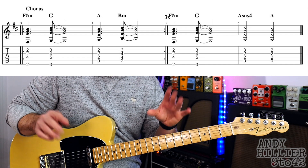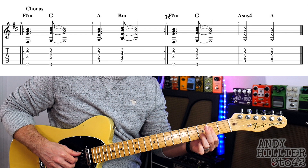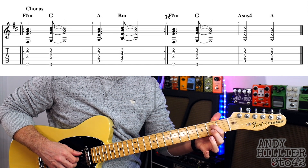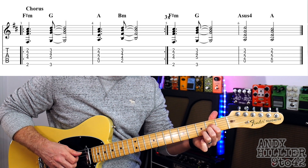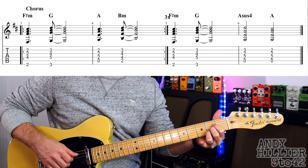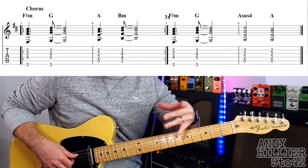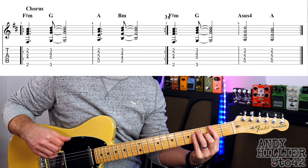And then on the 4th time round, it does F sharp minor to G again, but instead of going A to B minor, it goes from an A sus 4. That's your first finger on D2, second finger G2, third finger on B3. It does that for two beats and then goes to a normal A chord on that last bar. So the chorus: first two bars done three times, then F sharp minor, G, A sus 4, then A.